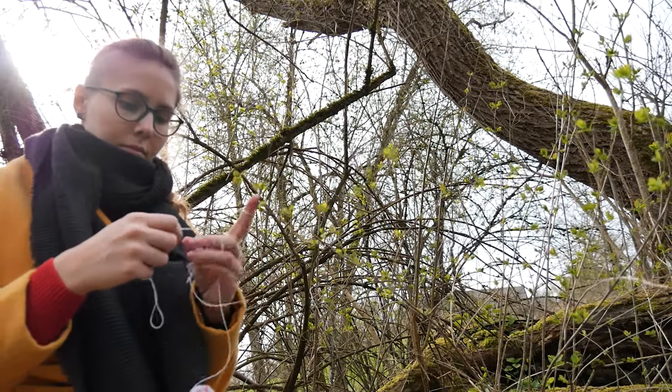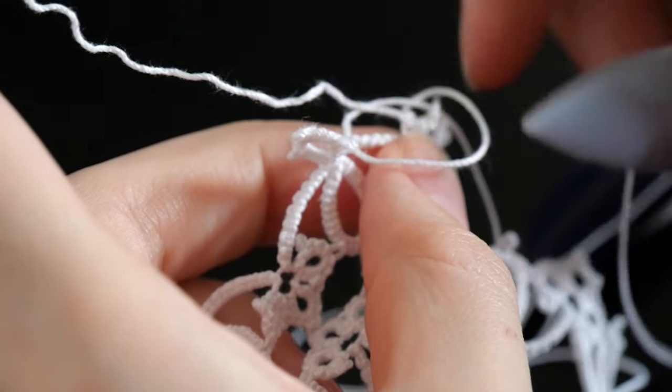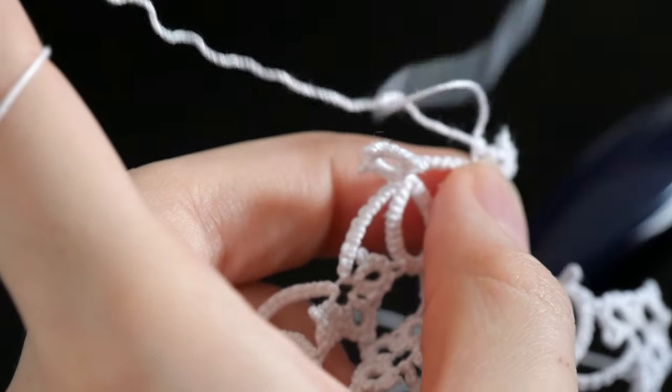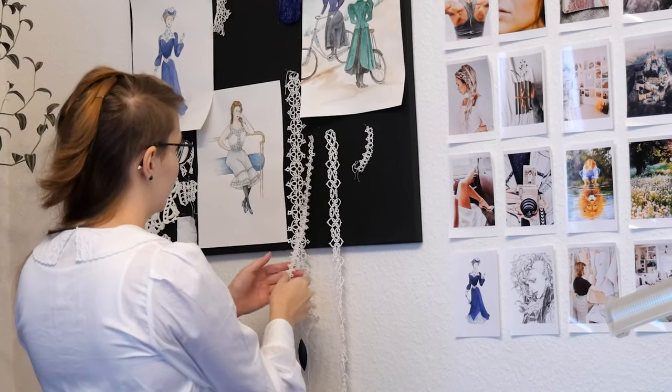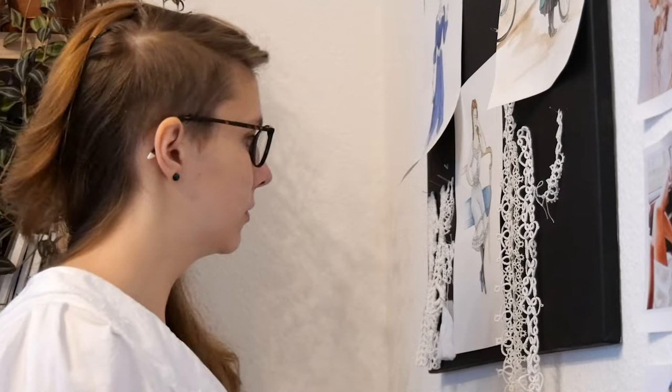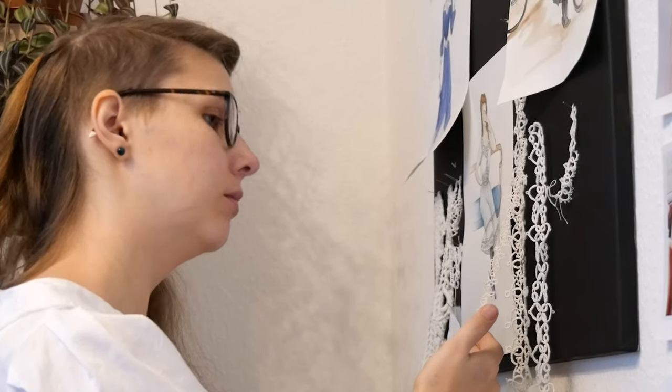In March this year I learned tatting. For this I used various YouTube videos and did a lot of trial and error. Over time I tried different patterns and made a few test strips. However, somehow I was missing a goal, a reason — because the lace in itself is really nice, but just having it hanging on my clipboard and hoping to come up with a useful function at some point didn't really work.